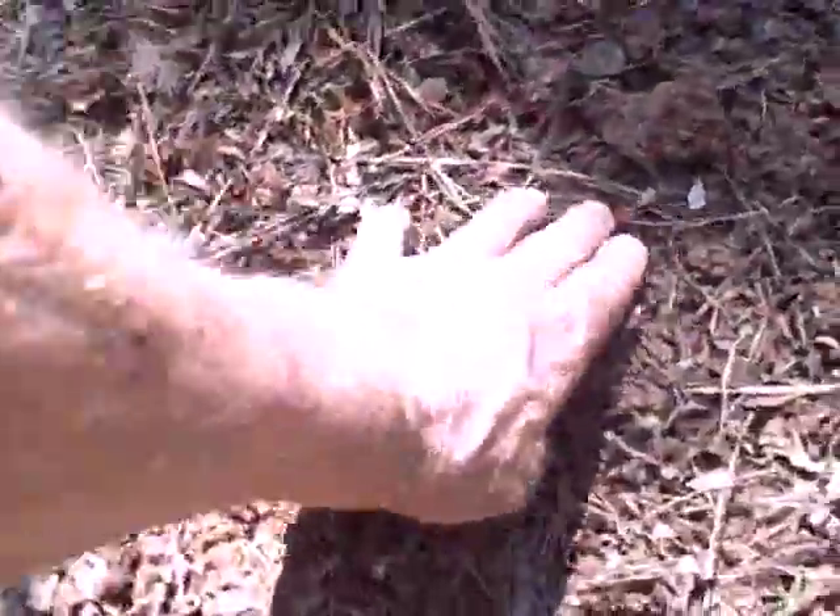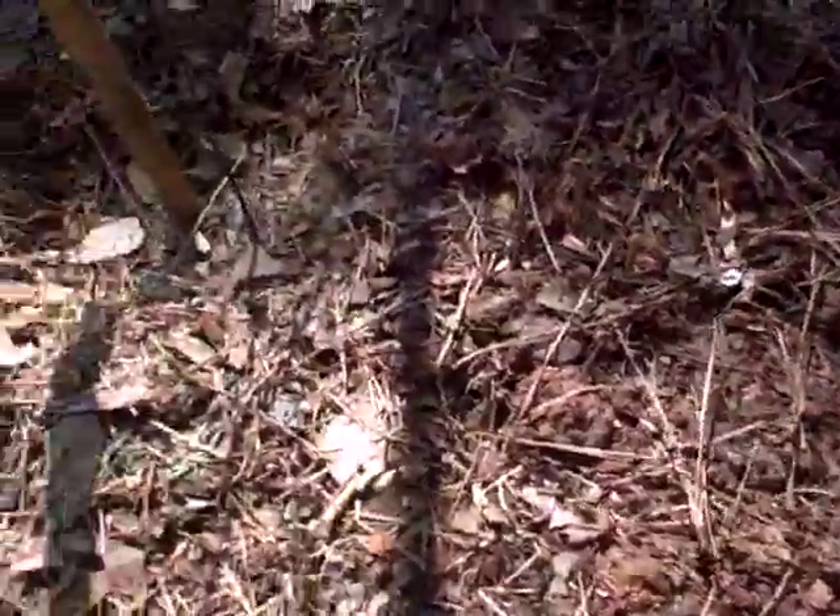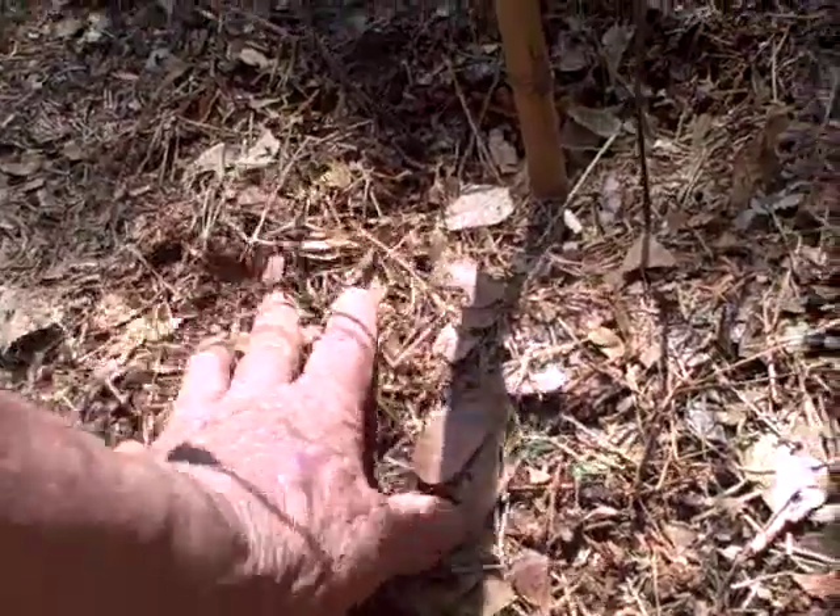Then I spread my mulch. Mulch will keep — if I look over here, this soil is wet and the Georgia sun will just suck the water right up out of the soil. Not so over here where I've got my compost.